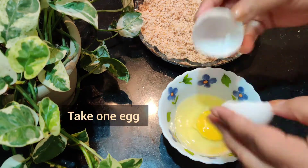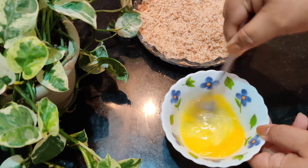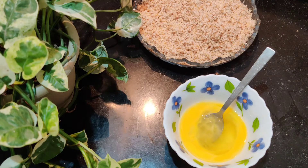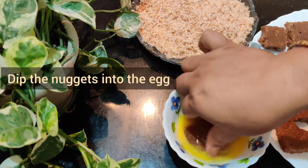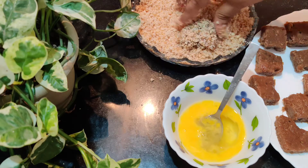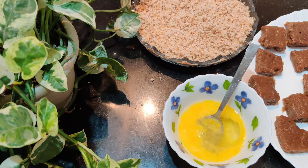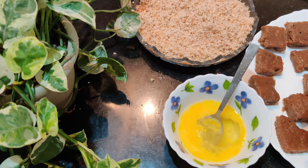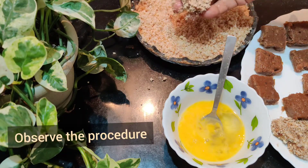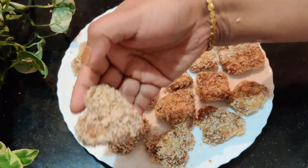I am going to add the egg in a bowl. I am going to layer the nuggets and add 1 pinch of salt to the egg. Then add a dip of breadcrumbs. Add 1 pinch of salt to the breadcrumbs. If you want, dip the nuggets in the egg and put them in the freezer.